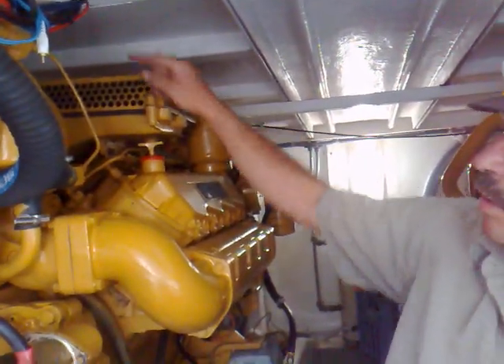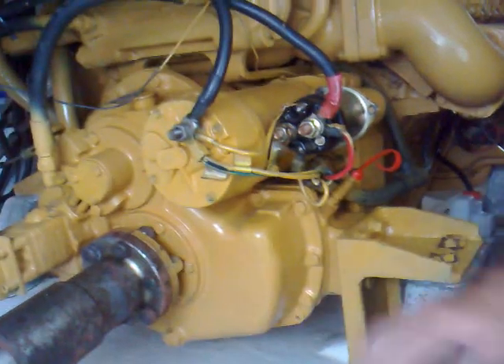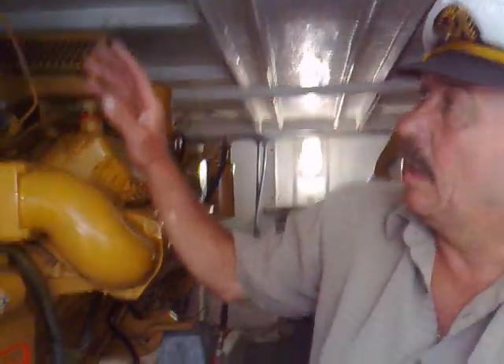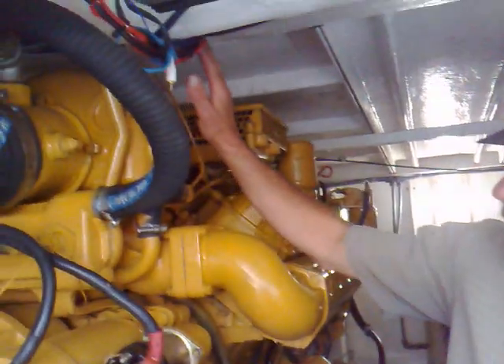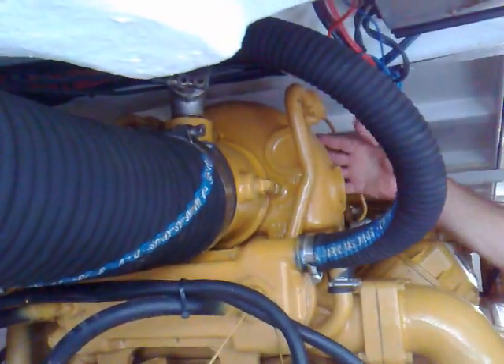So these are the injectors up here on top of the motor. This is a V8, so there's another bank on the other side. This bit here is the gearbox. The boat only has forward and reverse — it's got a neutral, but no gears, so it's either in gear or out of gear.